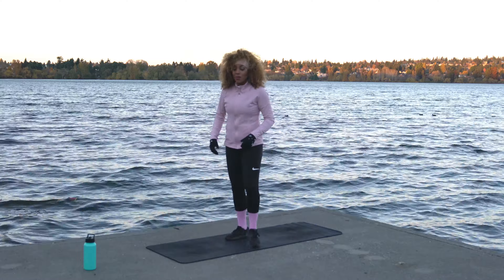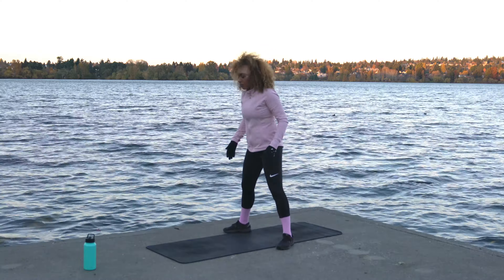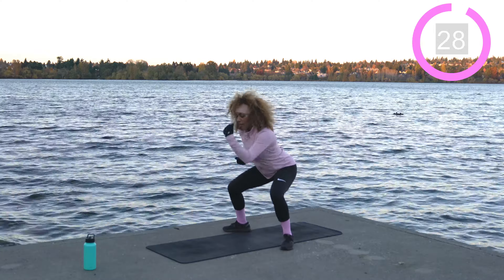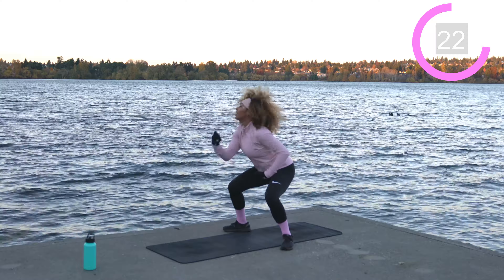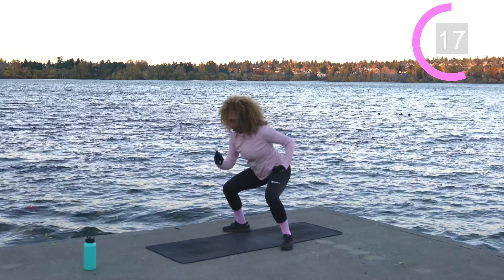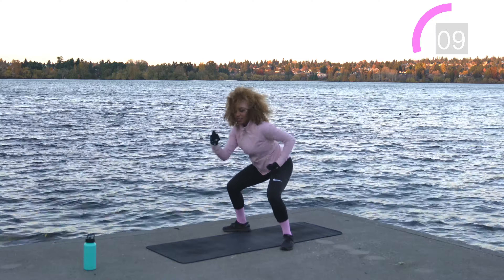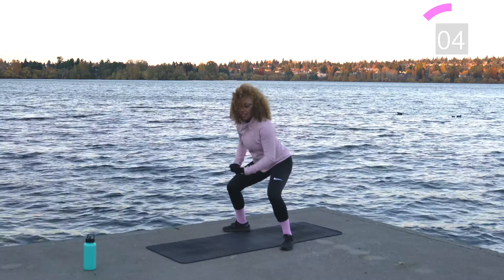Shake it off — back into those squat punches. Feet nice and wide, similar squat position, toes point slightly outward. Come down into the squat. 30 seconds right here — punch like you're getting up under the bottom of a bag, use your core. Pump those arms. A few more seconds.